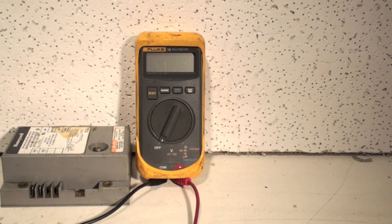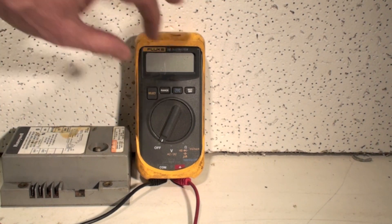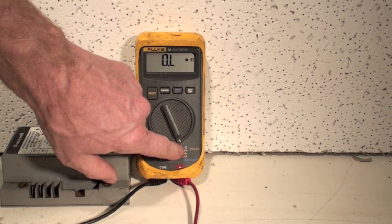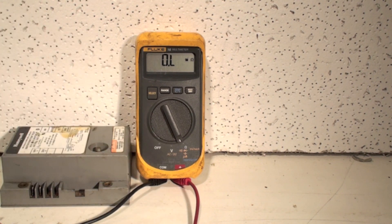Let's say we wanted to use it in ohms. Ohms is resistance — that's telling me how much resistance there is in something, and it's telling me if there's continuity. I'm going to go ahead and turn this thing on. I've turned it all the way over to that ohms symbol.